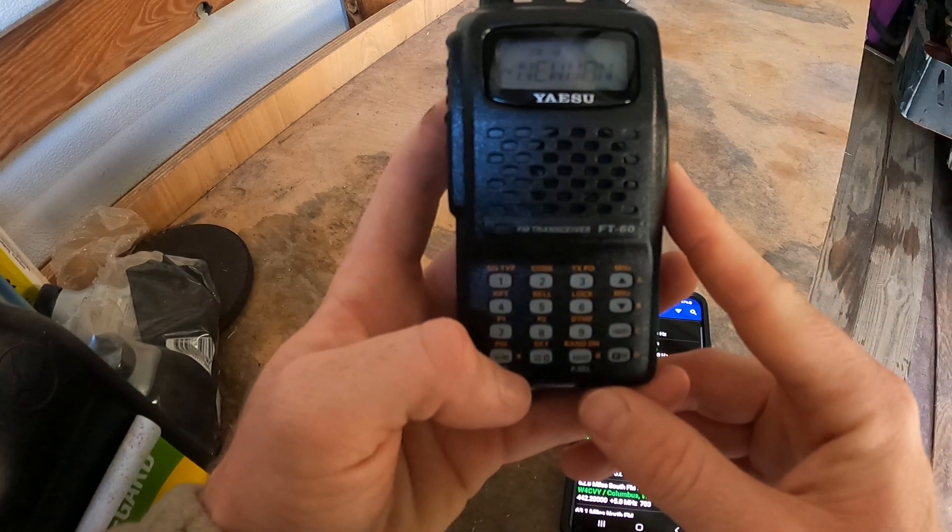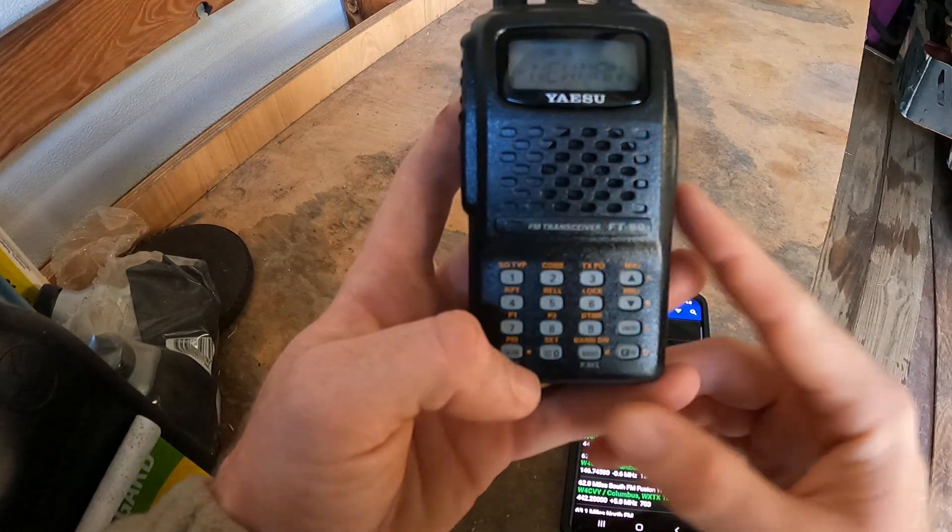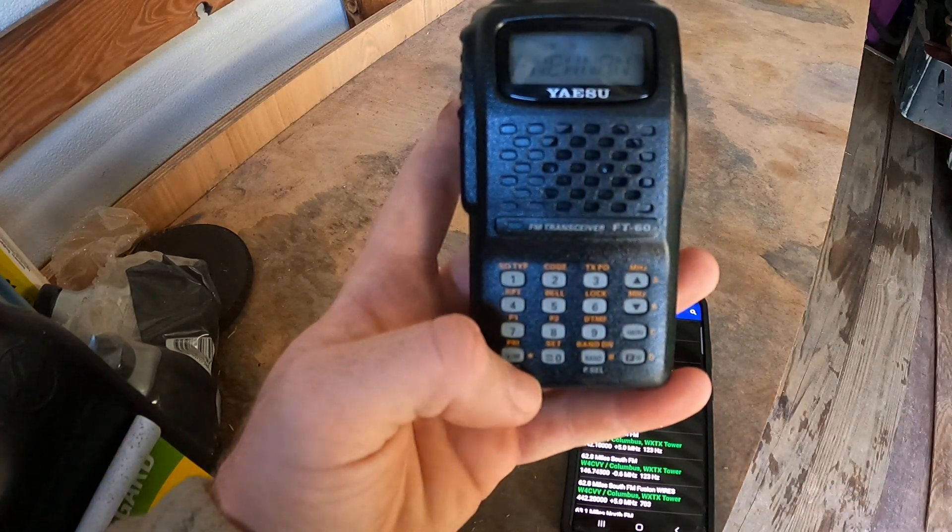Hey everyone, this is KQ4FIW and today I'm going to teach you how to manually program your FT-60.